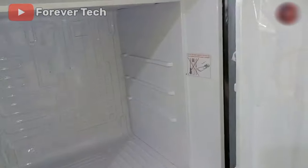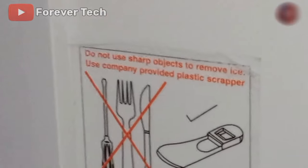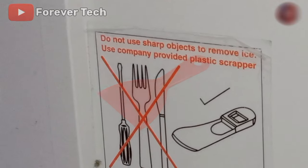Often, this warning is present inside the freezer box, and it is often present in direct cool refrigerators. A sticker is attached in the freezer. The warning written on the sticker is: do not use sharp objects to remove ice — use the company provided plastic scraper.